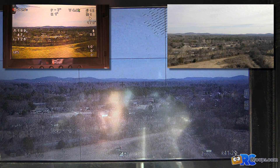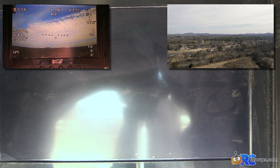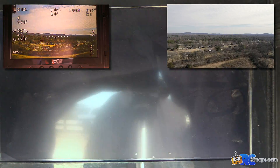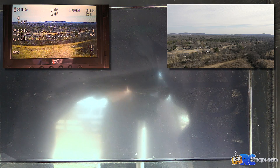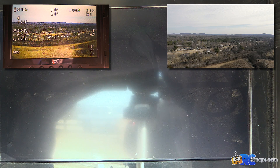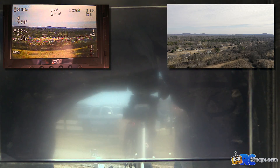Overall we are extremely happy with that range. That is over 600 feet before the video completely blanks out, and this is a worst case scenario with the transmitter facing away from the ground station with the copter in between blocking the signal. So overall we are extremely happy with the range of the Paralynx Triton.